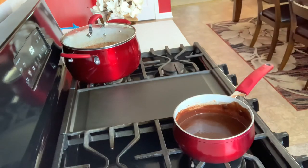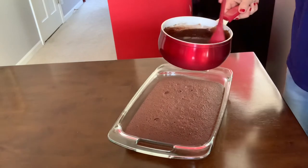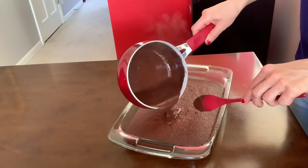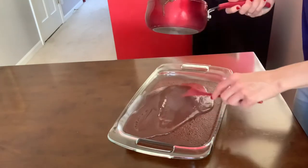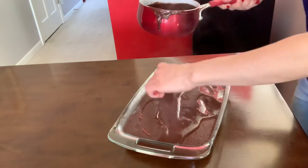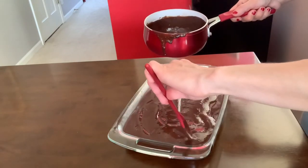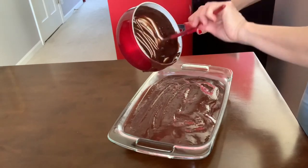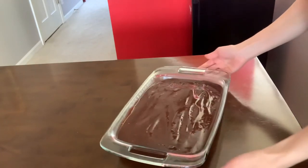Once it cools down completely, I will slice it and show you how it looks. The glaze is gonna soak into the cake as well.